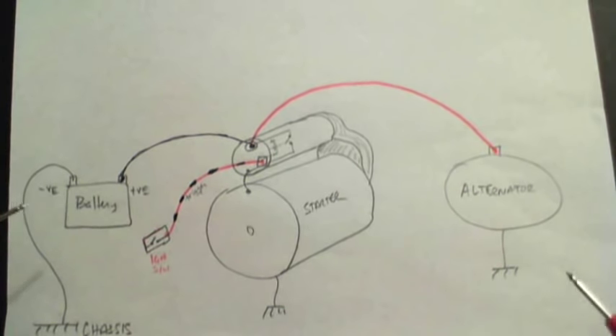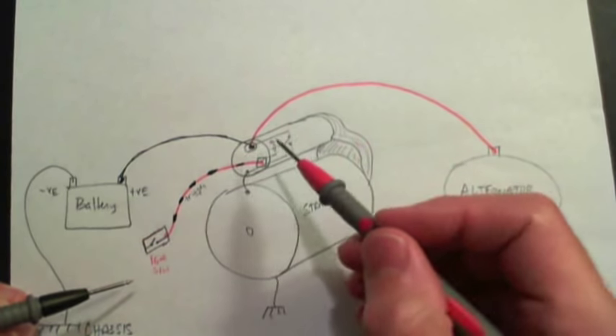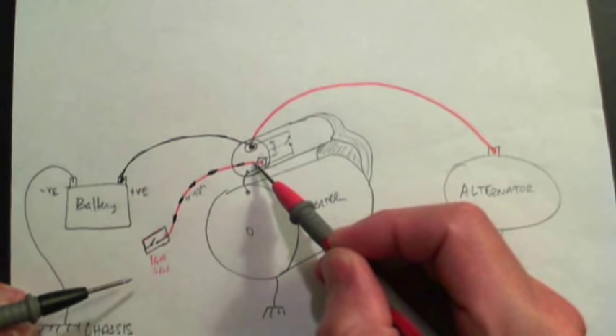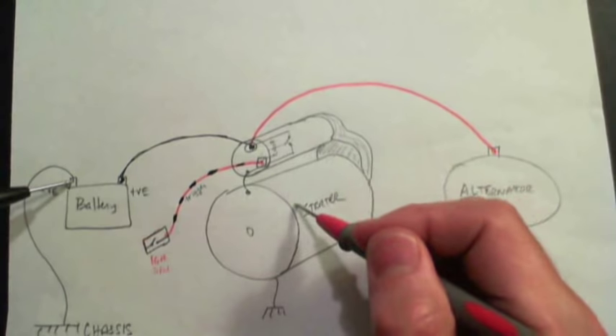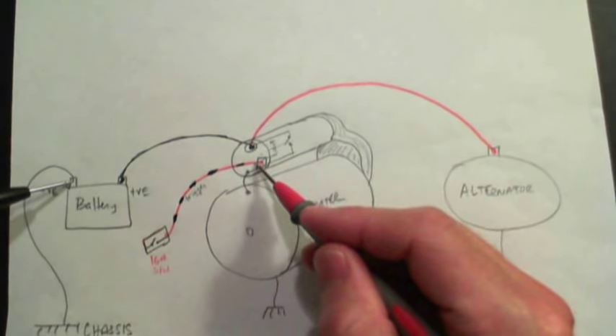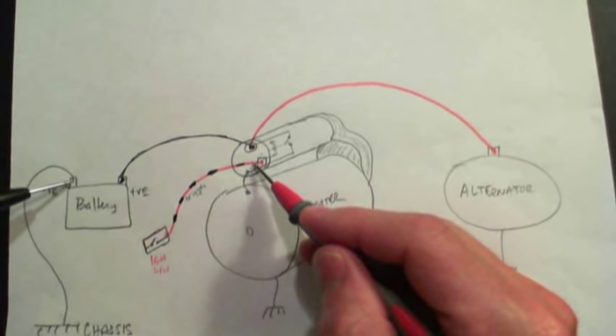To check the trigger, disconnect the connector on the trigger wire, put the voltmeter on that connector pin on the wire side, and put your negative probe on the battery. Have someone turn the key and look for 12 volts on the trigger wire — you should see 12 volts there. If you do see 12 volts on the trigger wire, you may have a problem with the actual starter motor itself. If you don't see 12 volts, you'll need to go back through the system and check your alarm disable relay, ignition switch, and all that.